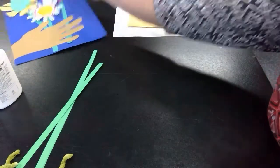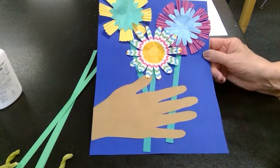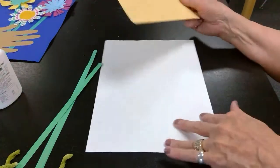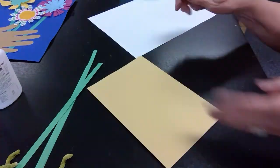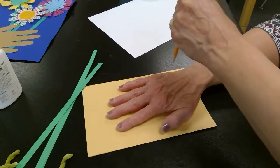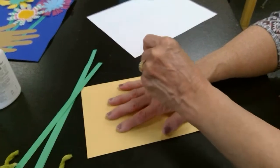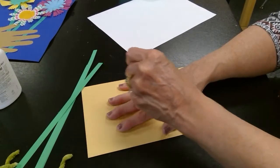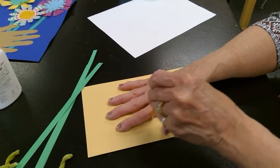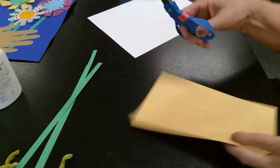Here's the project that we're making. We've got our hand holding a bouquet of flowers. So here's my background paper — I'm going to draw my hand. I'll just lay my hand flat on the paper and hold my pencil upright and straight, go around each one of my fingers and finish up, then cut it out with scissors.